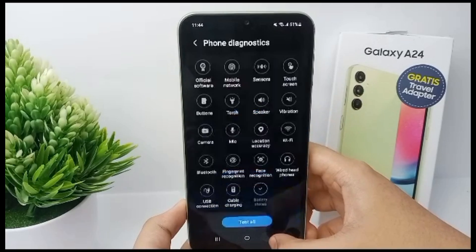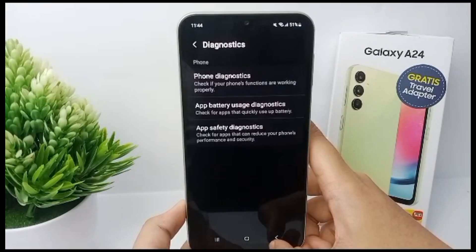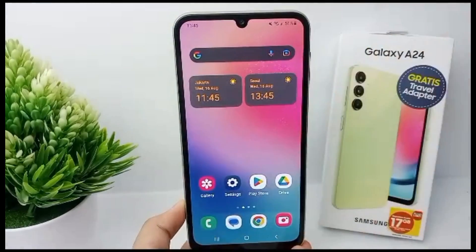The capacity is also normal. That's the tutorial on how to check battery health without any extra apps, easily. Thank you so much for watching.